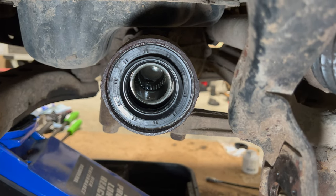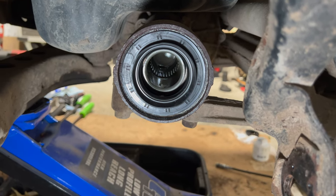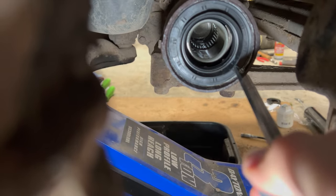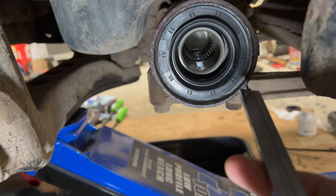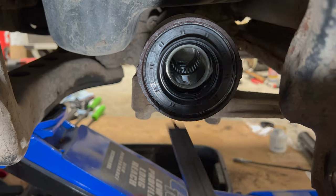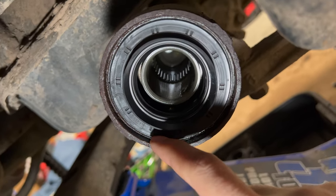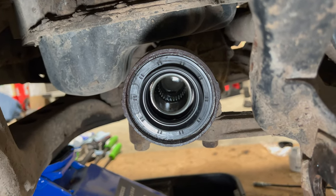On the passenger side the seal is a bit larger — there are two different seals between driver and passenger sides. Use a caliper to measure from the lip to the edge of the seal. The correct seating depth is approximately five millimeters in from the surrounding lip, all the way around.